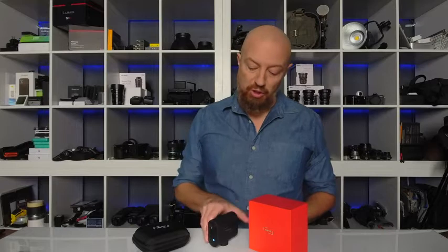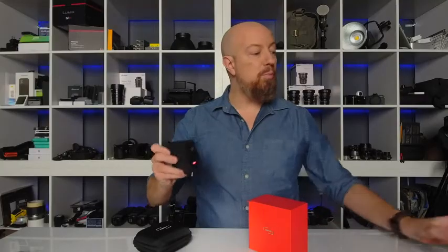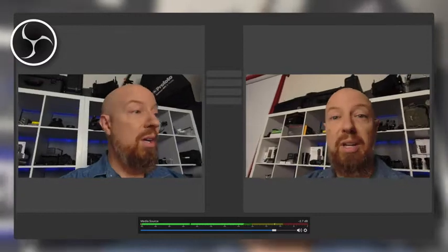Now you can use your Mevo Start as a wired or wireless webcam for Zoom meetings and webinars, Skype calls, or anywhere else you'd use a webcam. You can even use multiple Mevo Start cameras in webcam mode and then, using software like OBS, cut from camera to camera.